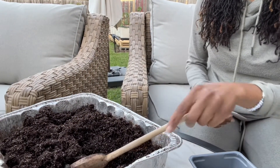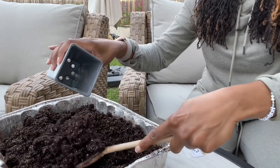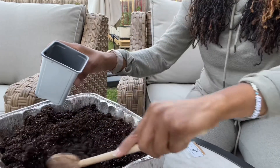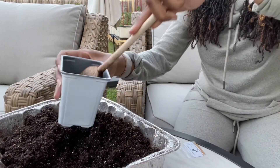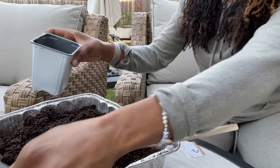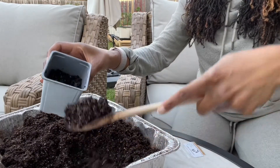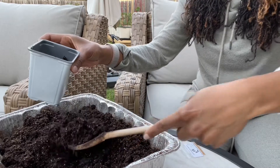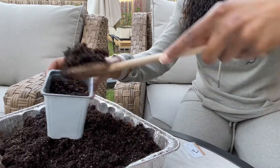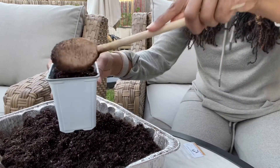I have some Jiffy seed starting mix that I put some boiling water in to moisten it and help kill any fungus gnats. Normally I use one of those six cell trays, but since I'm doing one seed and won't have to pot up, I'll go ahead and put it in this larger container — just something left over from a nursery.